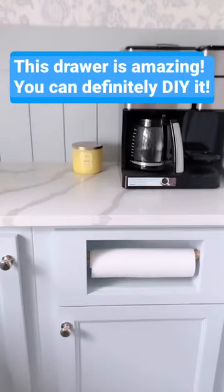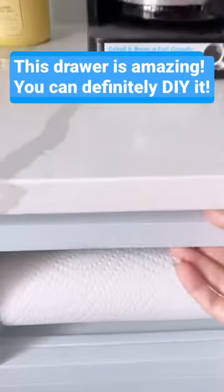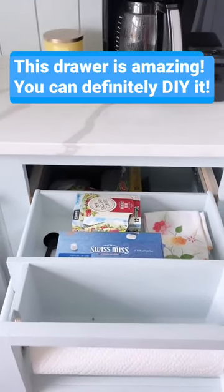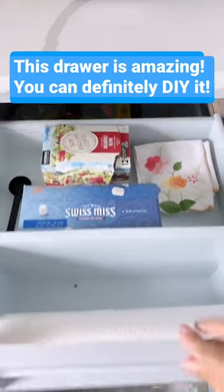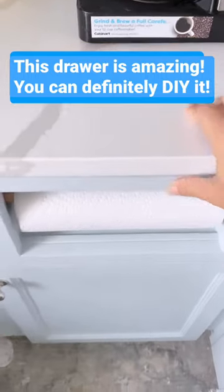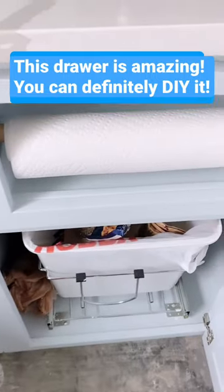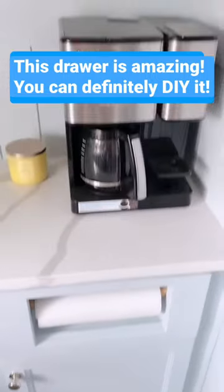Hey, thanks for watching my reel. Today we're just revisiting this paper towel holder drawer project that I did. I actually posted a reel on it a couple weeks ago. All we did was take a regular base cabinet and modify the drawer — anyone with basic trim carpentry skills can do this.